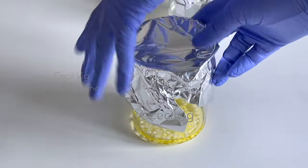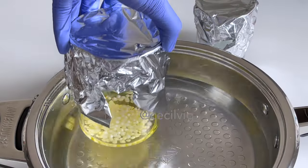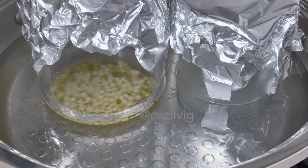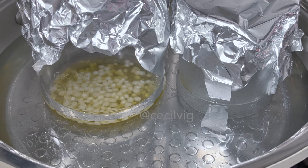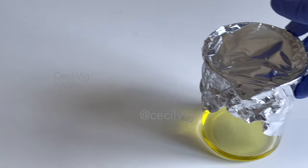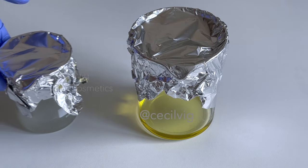Place both beakers in a water bath and heat over medium heat to about 70 degrees Celsius using the double boil method. When the water phase and the oil phase are ready, remove the beakers from the water bath.